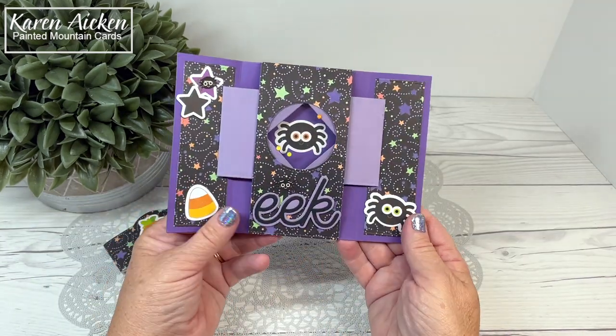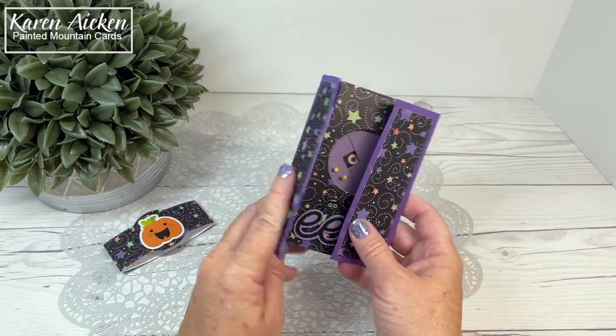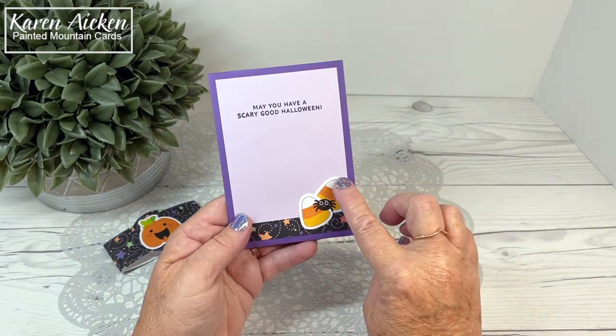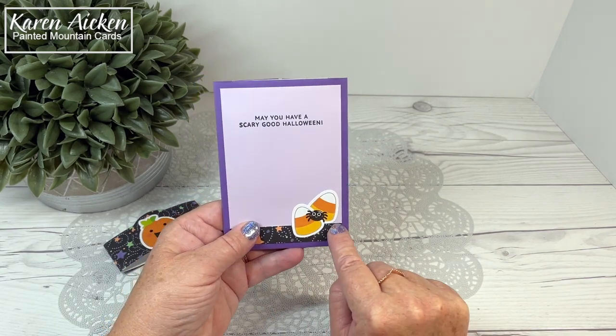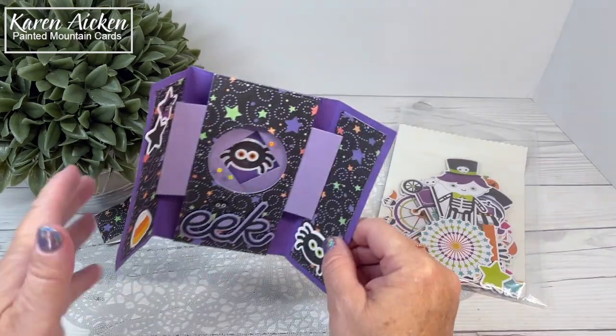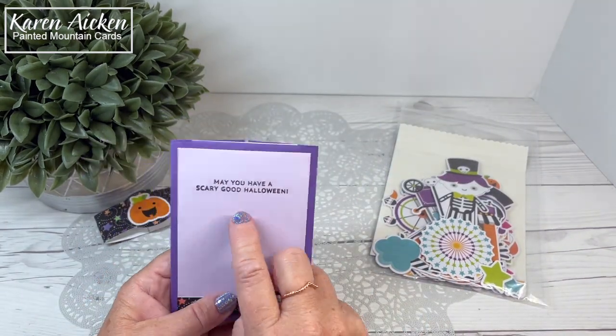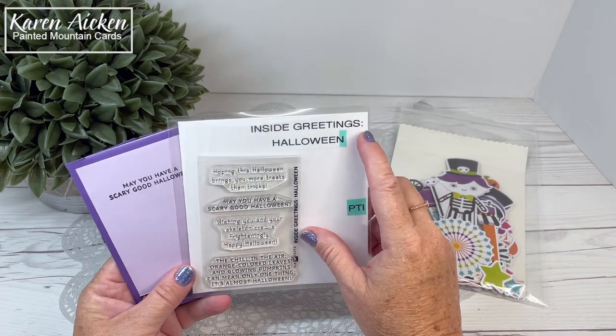There isn't a whole lot of room when you decorate all the panels to sign your name, so that is why I added a signing block at the back — a narrow strip of the patterned paper and some more of the elements. That's where I stamp my sentiment, and of course that's where we can sign as well. The sentiment stamp is actually a fairly new one — it is from Paper Tray Inc and it's called Inside Greetings Halloween.